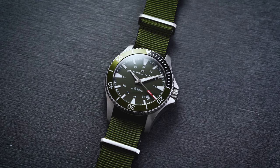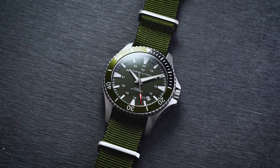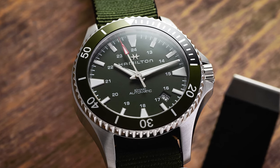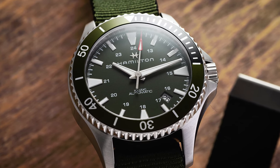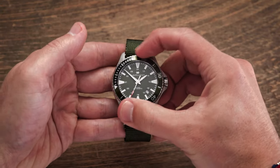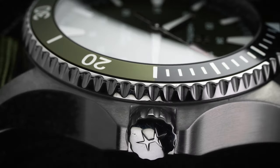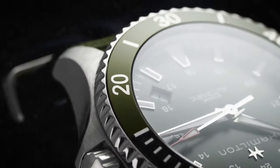This watch maintains 100 meters of water resistance, which gets into the element that it has many dive watch looks but isn't necessarily a true dive watch. 100 meters should cover you in pretty much every circumstance unless you're doing deep diving, in which case there would probably be other watches to consider. Sitting atop the case is a 60-click unidirectional dive bezel with very little lateral play and a clear audible click as it moves into place. The anodized aluminum insert features a black 15-minute countdown section with the remaining area in green, matching the dial and strap combination.